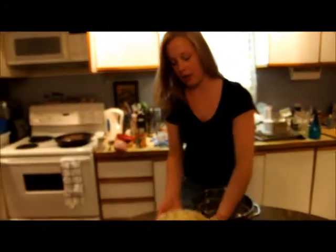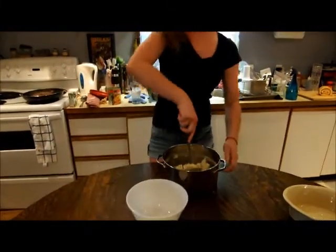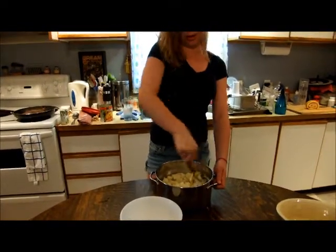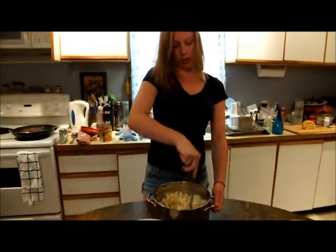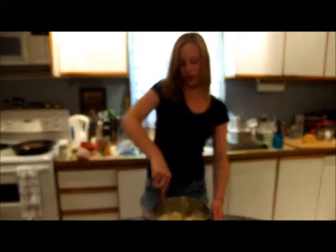To make the top layer of your shepherd's pie, you're going to take some pre-cooked diced potatoes and just mash them up until they're creamy — this is what is going to go on top of your meat when the dish is put into the oven. Make sure as you're mashing them, you're going to want to add butter and cream.